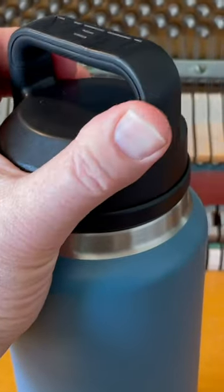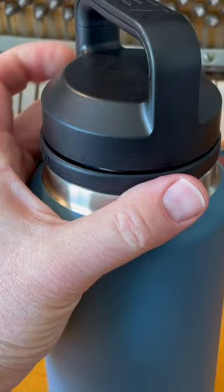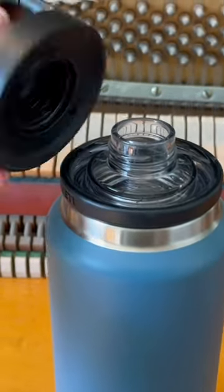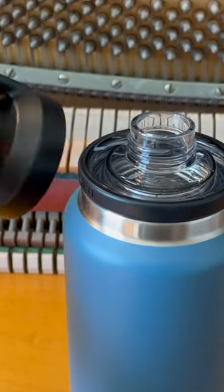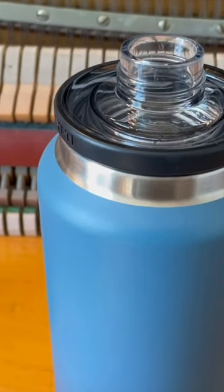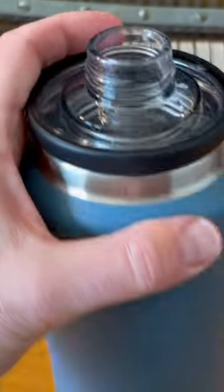Taking a look at the top, these are designed to unscrew here. You have a nice handle up top, and then there's a top piece that unscrews — this can either be kept with the water bottle or, if you're drinking a lot, you can put it off to the side. Then you have your mouthpiece right here.